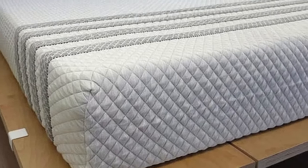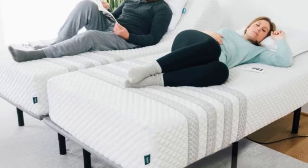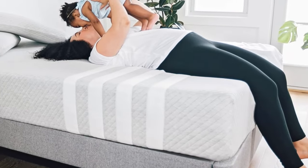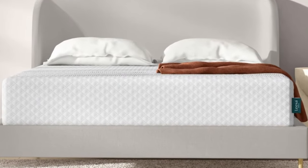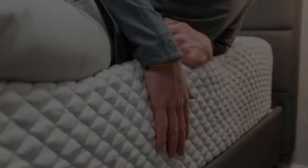Pocketed coils and high-density base foam make up the support core. The coils are zoned to provide extra reinforcement beneath the hips, an area where many people carry a disproportionate amount of weight. Thicker coils also line the perimeter to push back against your weight when you sleep close to the edges or get in and out of bed. The cover is made from a breathable poly-rayon fabric blend.